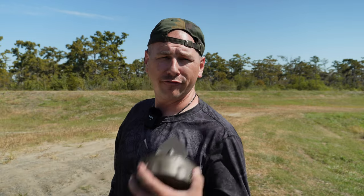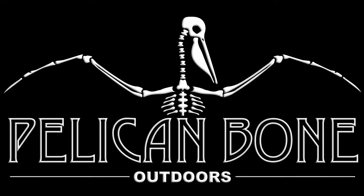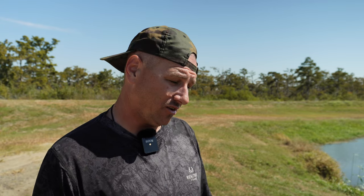Hey, today we're going to be going over the Flock of Flicker 2 — see if it's worth the hype. Hi folks and welcome to the channel. If you're here for the first time, my name is Vinny and this channel is all about the great outdoors: sitting around hunting and fishing. If you're into that sort of thing, check out a couple other videos or hit that subscribe button.